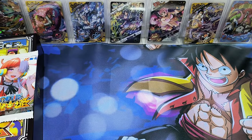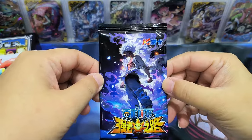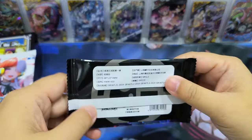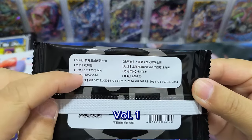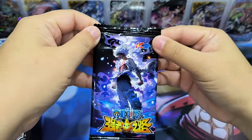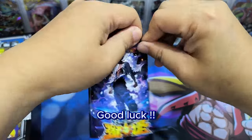Let's get started! This is the design of Luffy Gear 5 — the dream boy. Let's take a look behind. All right, tea time from Hauka. So as usual, good luck, good luck to everyone, good luck to myself. Let's open some nice cards.